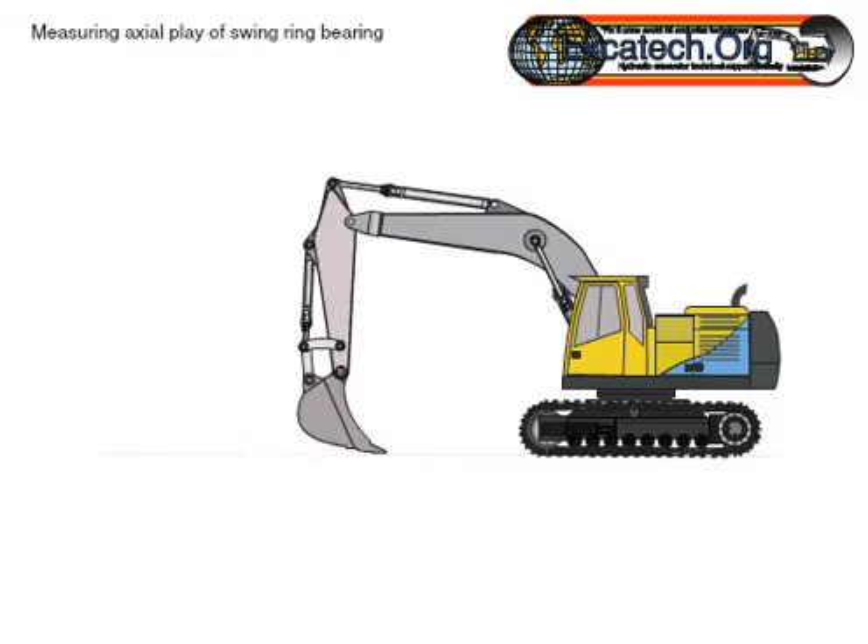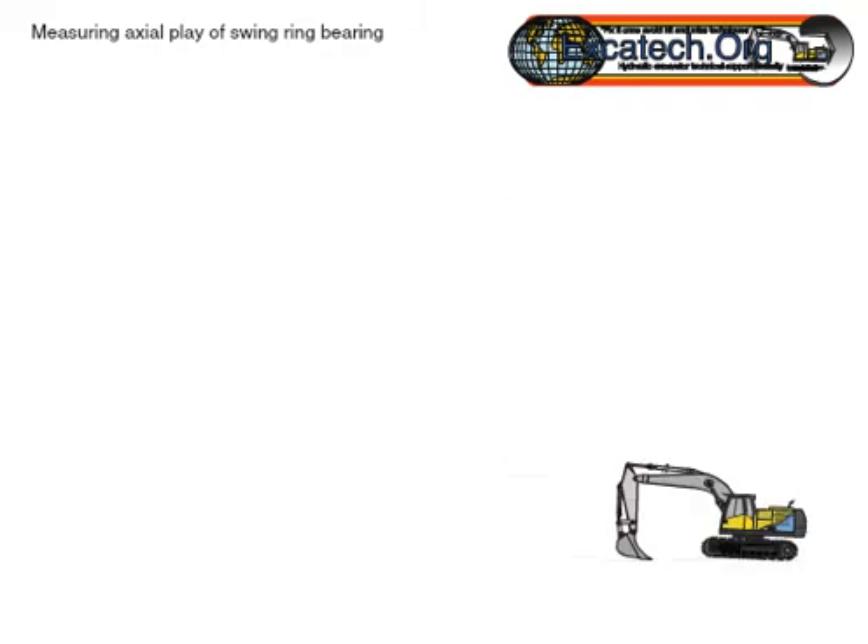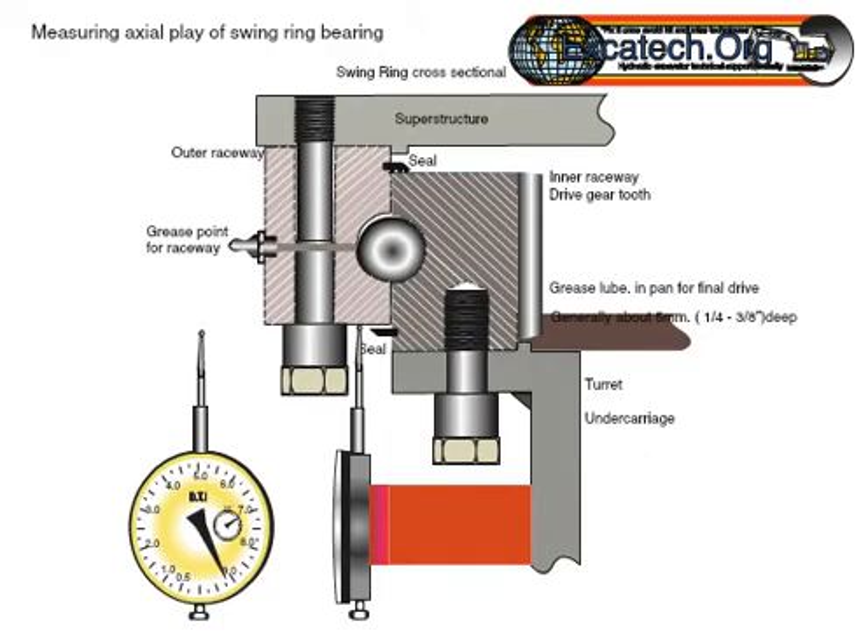Start the machine — be aware that any operation of the swing will most probably damage the measuring instrument. Lower the bucket to the ground, gently raising the undercarriage a small distance in the air. Record the movement and repeat the process a couple of times at least.